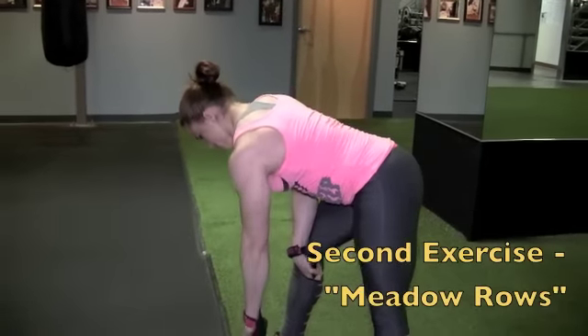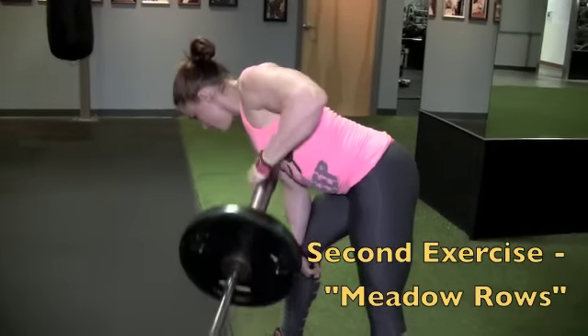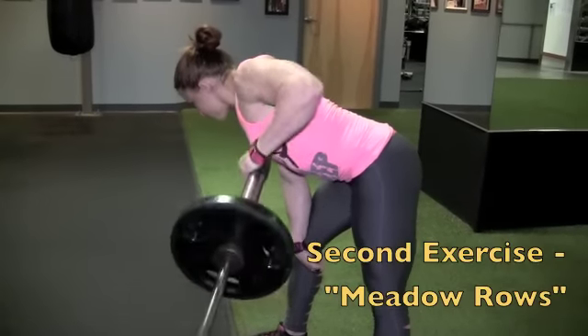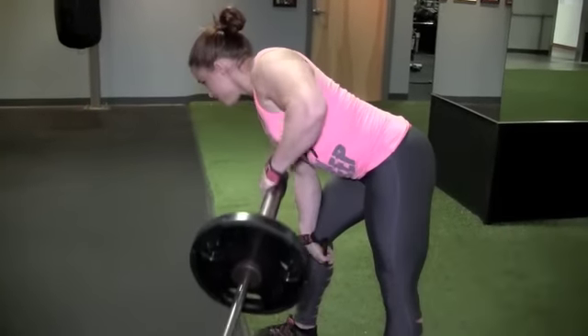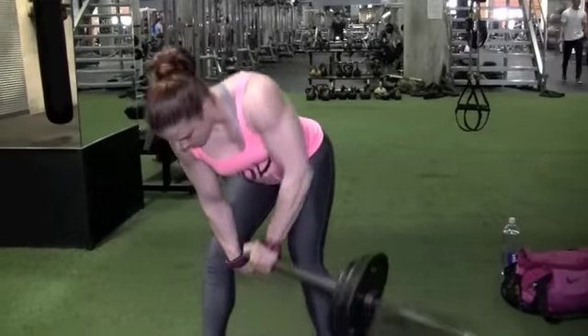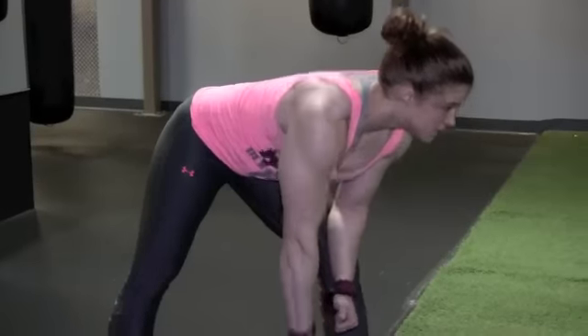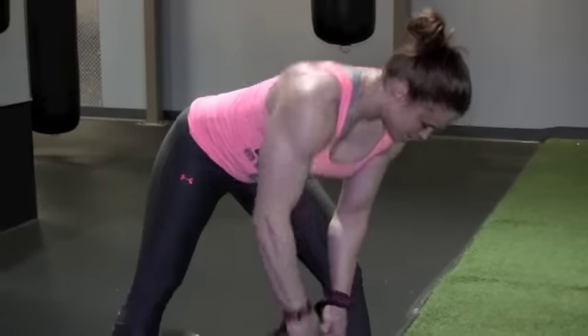My next exercise was the meadow rows. I really like this exercise because it's for the maximum pump, so you want to get as much blood flow as you can into the muscles, and it really helps in developing the lower lat muscles. You want to make sure your form is as correct as possible.